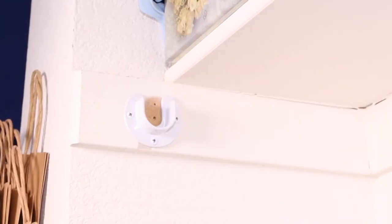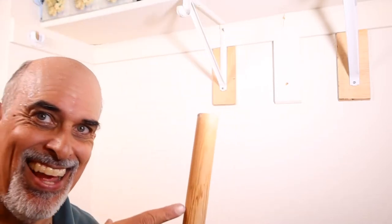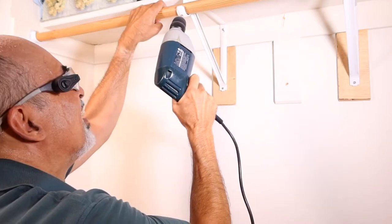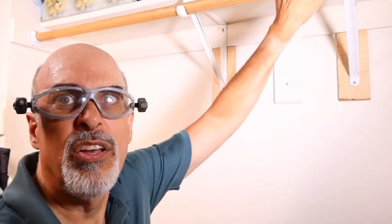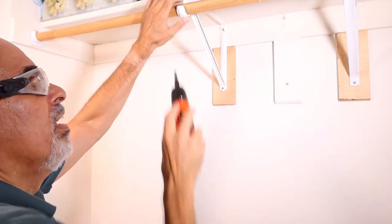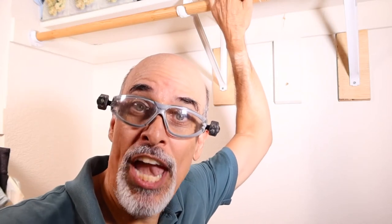One heavy-duty bracket in there. So all we have left to do is put in the bar, which is right here. I think we'll just drill a hole here, and do the other one right here. It is all done.